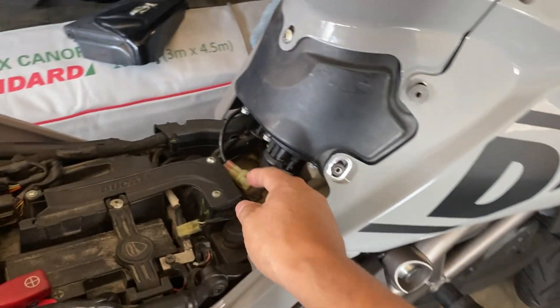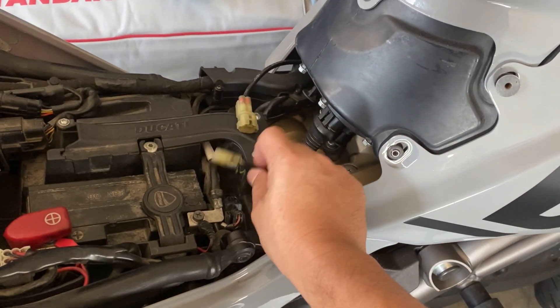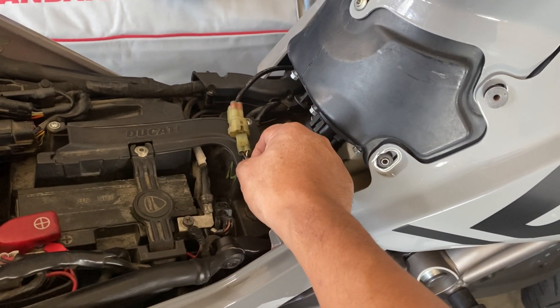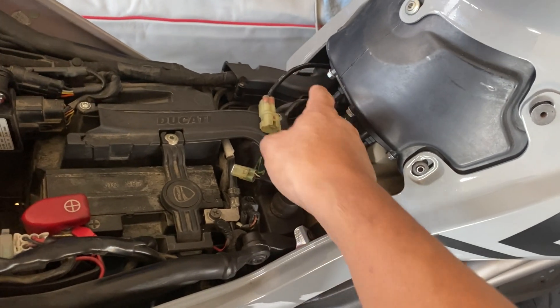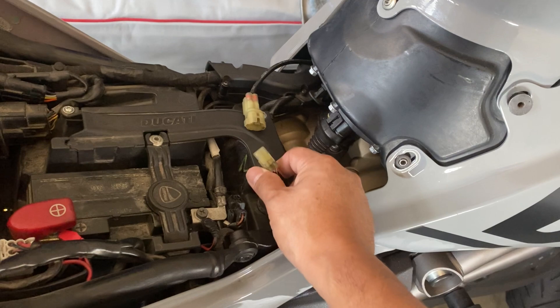Now, if you don't know where your fuel sensor is, this is the harness, and here's the connector for the bike side. This is right underneath your seat on the left side of your fuel tank at the base. You just unplug this.